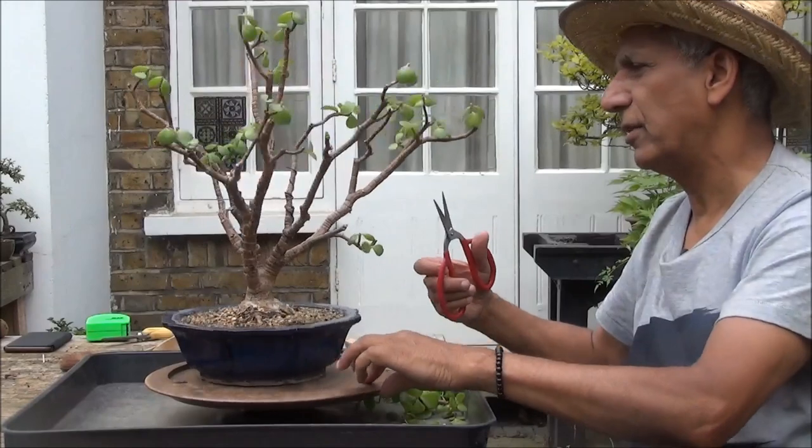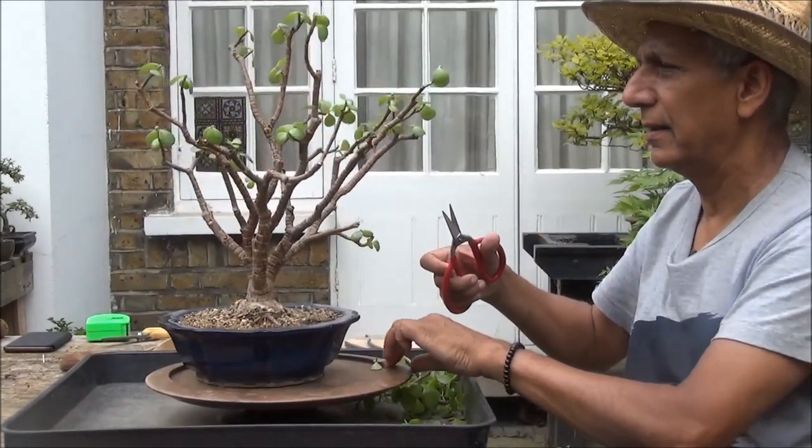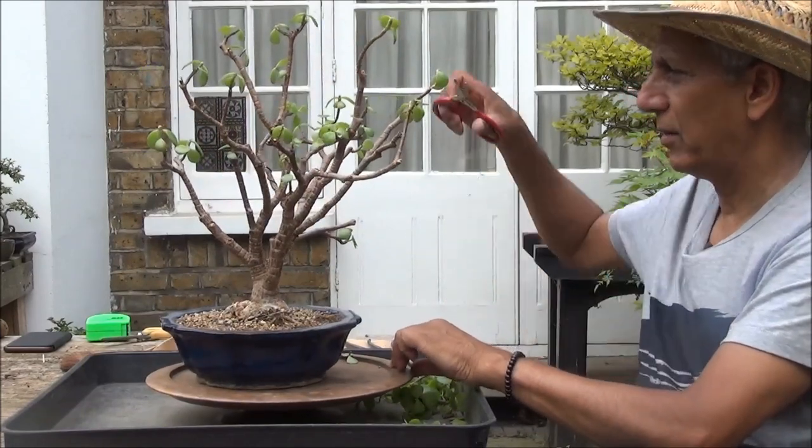I'm tempted to reduce it further, so here goes. Same thing with this one here.